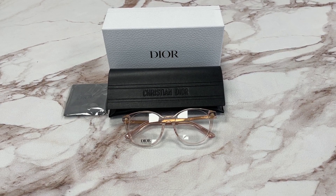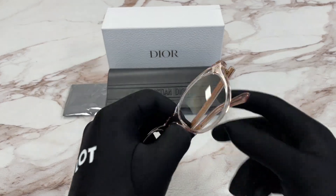Hello everyone, my name is feodrawl.com. We'll be taking a look at this Christian Dior model, Dior Spirit O-R1 CD50021I in color code 072. It's a shiny pink color frame.